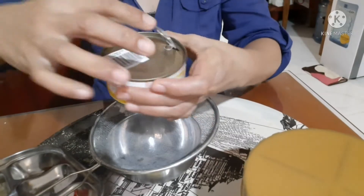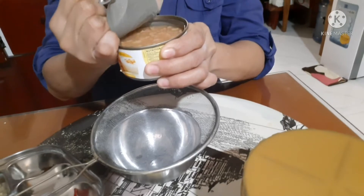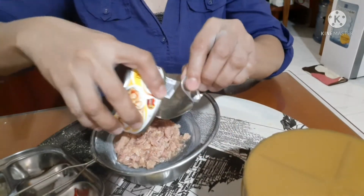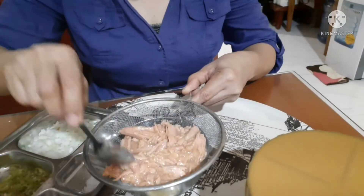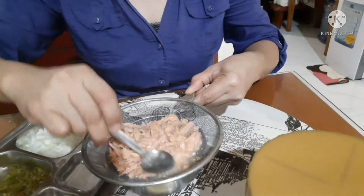Ang gawin natin sa Century Tuna, i-drain natin yung sabaw niya. I-drain natin ng mabuti hanggang maubos yung sabaw ng tuna.